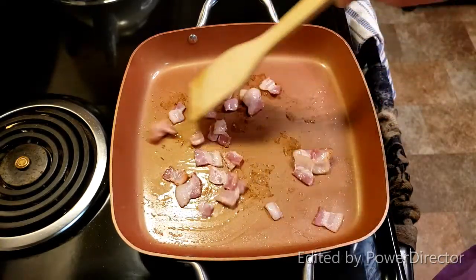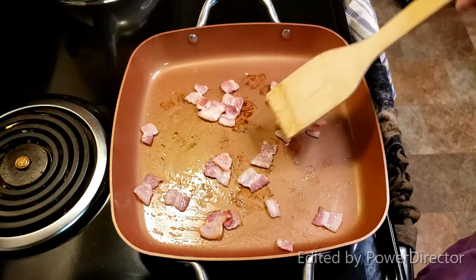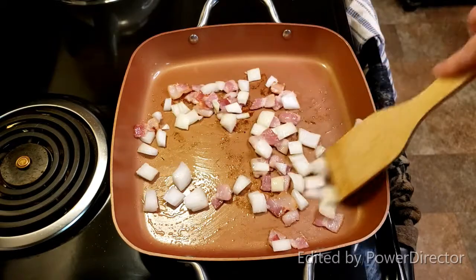Okay so this is how I make greens for breakfast. I'm just sauteing up two slices of bacon, chunked pretty big, and I added in some onion. I'm just going to stir that around and we're going to cook this until the onions and the bacon are cooked.